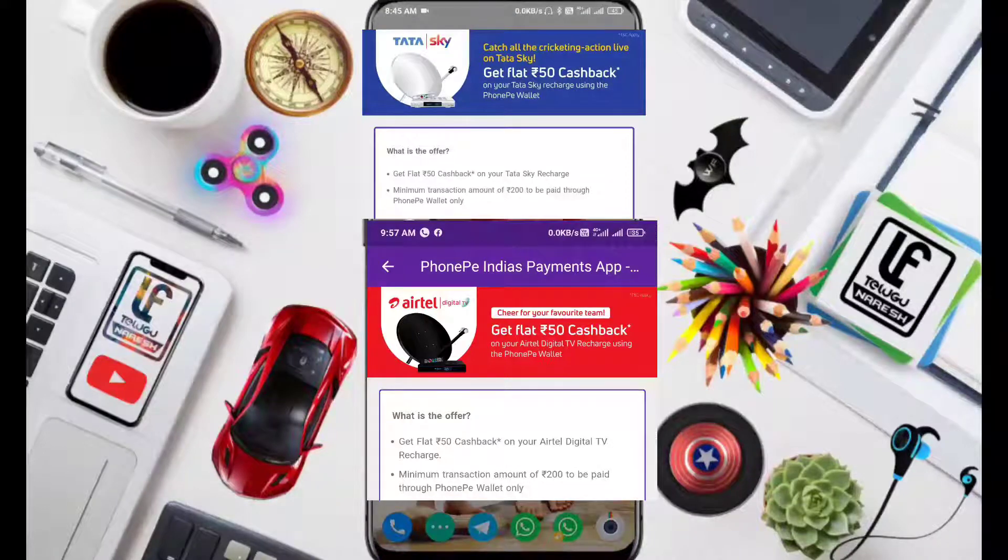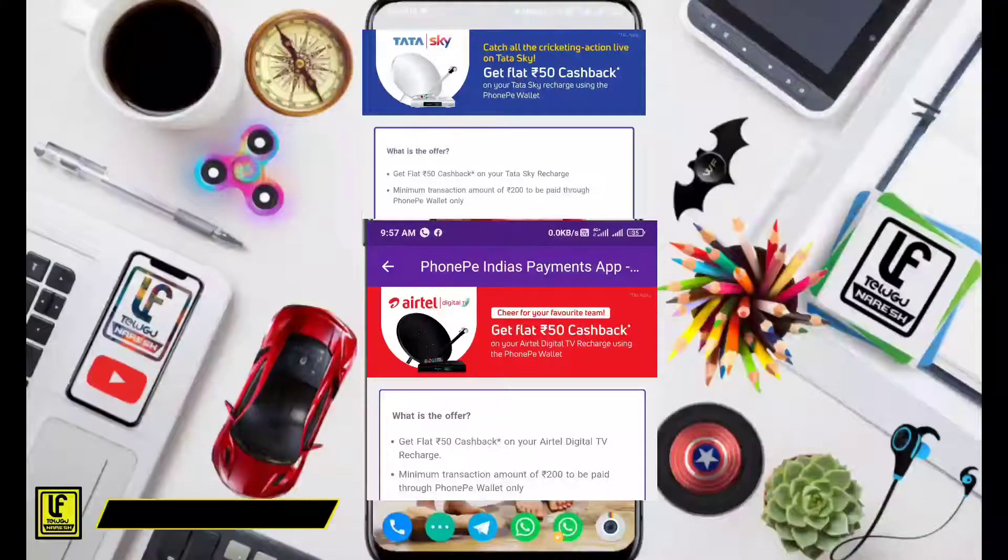Hi Friends, welcome to Logic Friends. Today we are going to talk about Tata Sky plus Airtel DTH with a nice recharge offer.